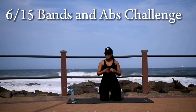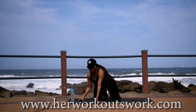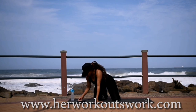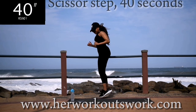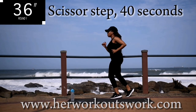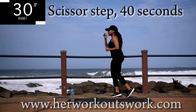Hi guys, welcome to day 6 of the bands and abs challenge. All you need for this workout is nothing — no equipment needed. The focus of this workout is your inner thighs. We're not using a resistance band today, and we're starting with scissor steps for 40 seconds. Make sure that you've warmed up before this workout; I've posted the warm up in the description box down below. Hope you enjoy the workout.